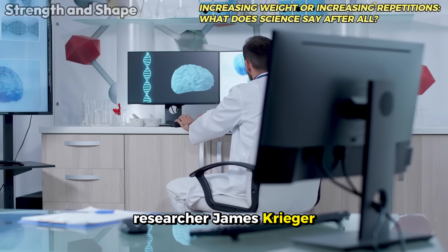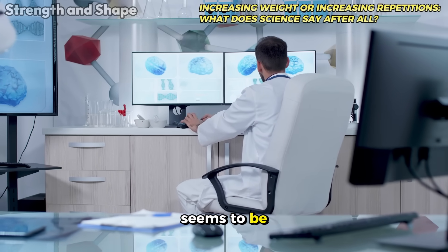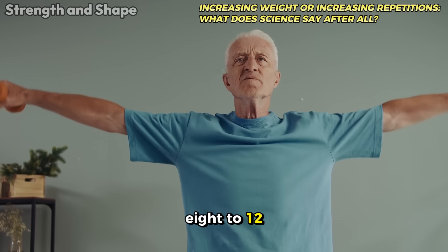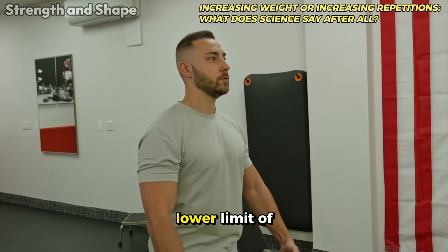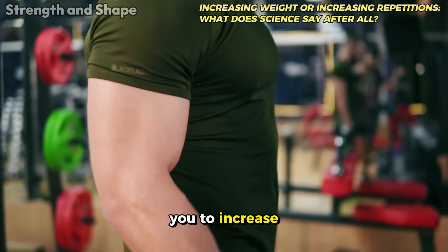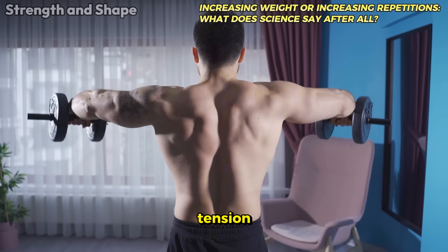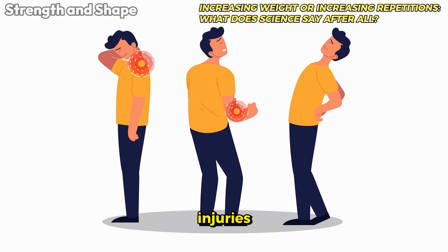Researcher James Krieger demonstrated that the optimal progression for hypertrophy seems to be a combination: first, increase the number of repetitions at a certain load — for example, from 8 to 12 repetitions — and only then increase the weight, returning to the lower limit of the repetition zone again. This method allows you to increase total mechanical tension, defined by weight times repetitions, extend time under tension, improve technique before increasing the load, and reduce the risk of injuries.